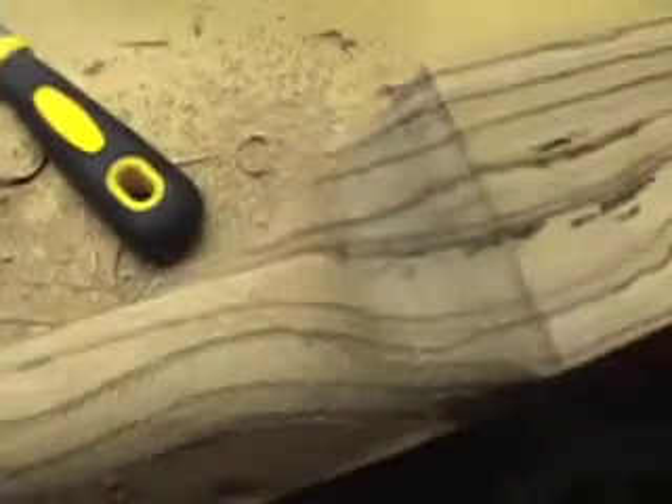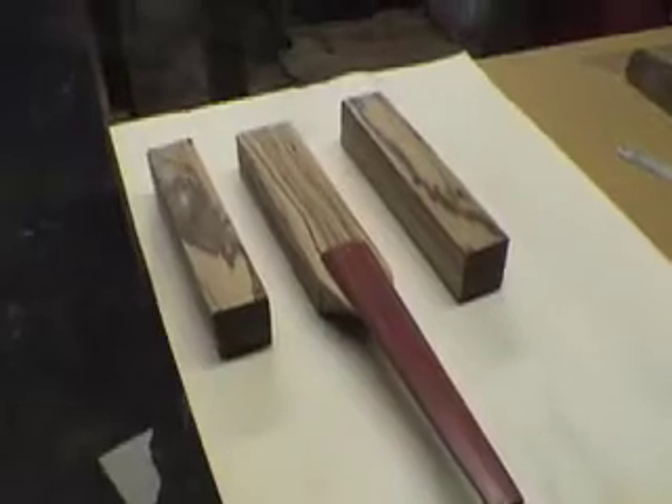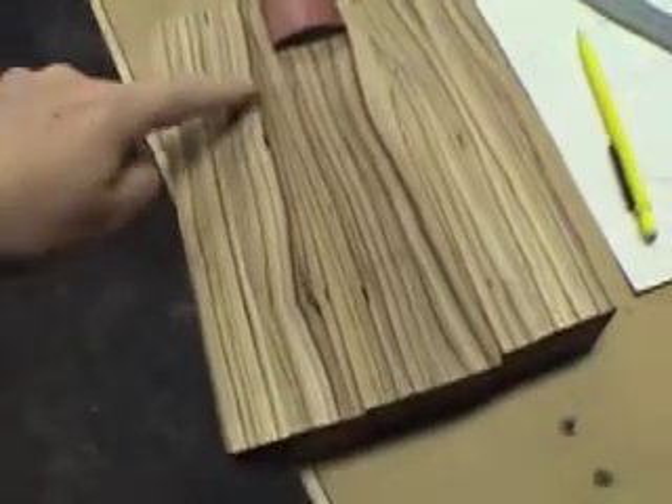With the two radiuses done, it's time to go back and start connecting the straight lines. What I've just done is roughed out the transitions from the headstock into the body. The next step will be to clean up the back of the headstock. It's all ready to glue now.